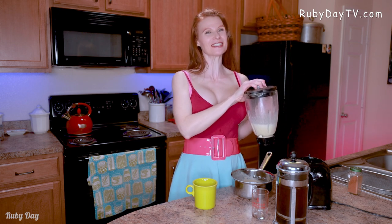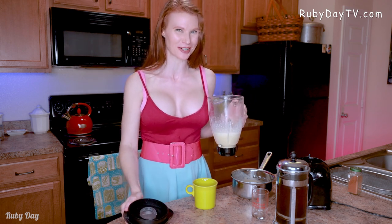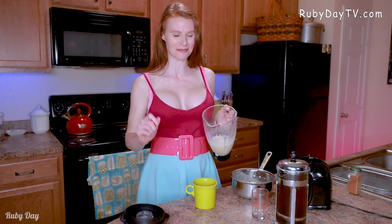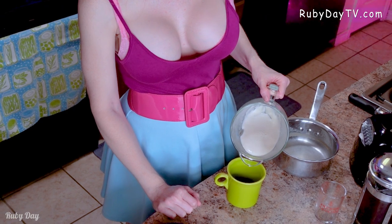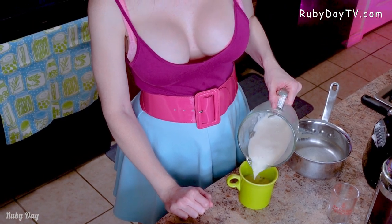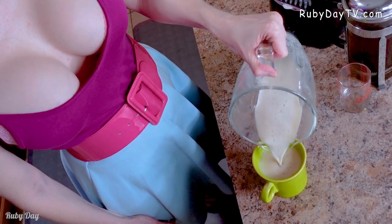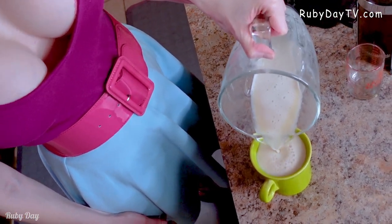I am a huge coffeeholic, so to be able to have these specialty drinks like you can get at Starbucks or any other coffee shop right at home anytime I want makes it even better. It really brightens a cold night. So we're gonna pour half of that eggnog mixture into our cup along with it.